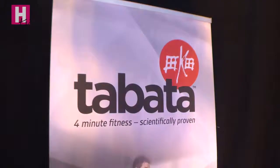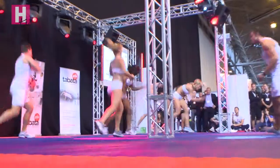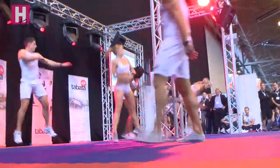Tabata training is a form of high intensity interval training. It involves working really hard at maximum intensity for 20 seconds, then you get 10 seconds recovery, and that's repeated eight times through. It's just four minutes of real hard work and it gives you the fitness benefits and the body composition changes that you need, and then you're done and dusted.